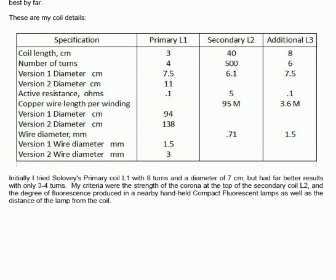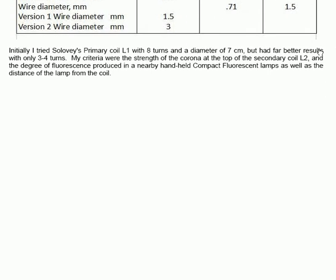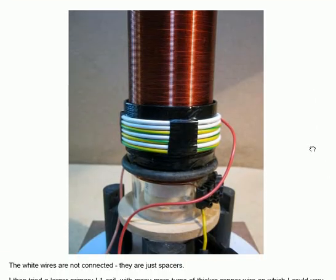He had far better results with only three to four turns. His criteria for assessing these things were the strength of the corona at the top of the secondary coil L2, the degree of fluorescence produced in a nearby handheld compact fluorescent lamp, and the distance of the lamp from the coil. This is a photograph of the implementation — that's L2, and around it is L1.